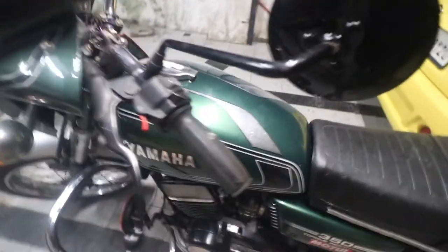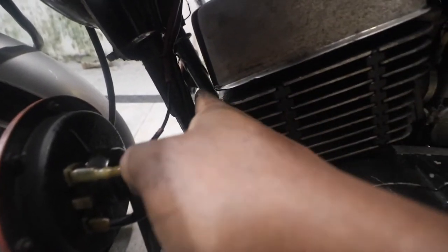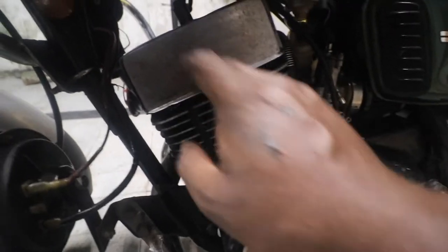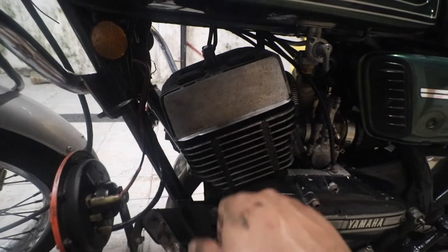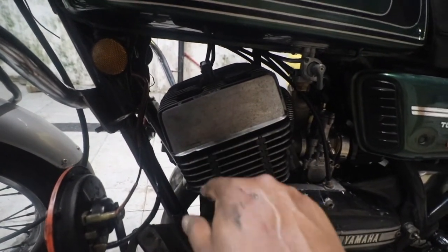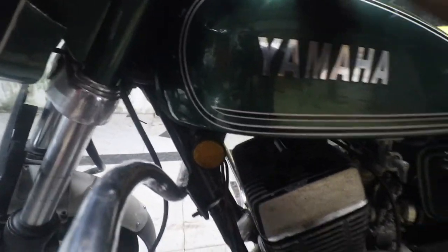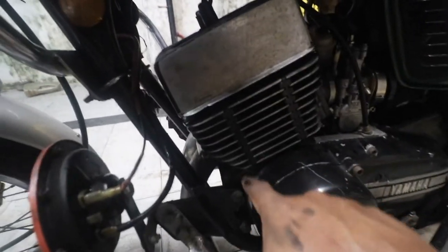As you can see the RD is running, but there is a problem — it's leaking a lot from here. That's because the stud which connects the head is not properly seated. Let me turn this off. This stud is not going all the way down.